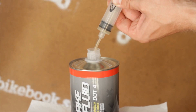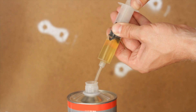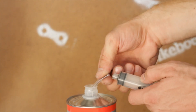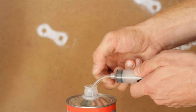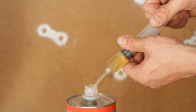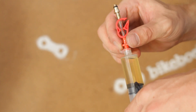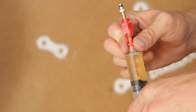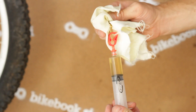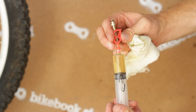Fill one syringe 1.5 full of DOT 4 brake fluid and the other syringe 1.25 full. Hold each syringe with the tip pointed up and slowly push the air bubbles out.